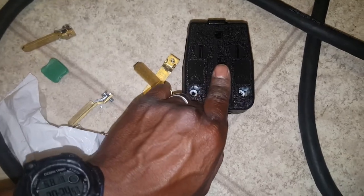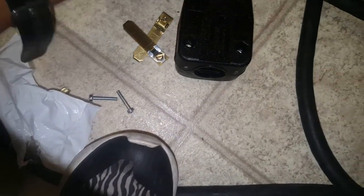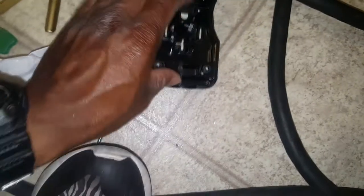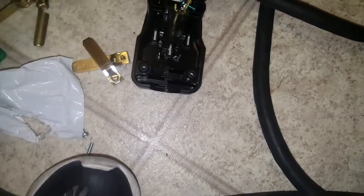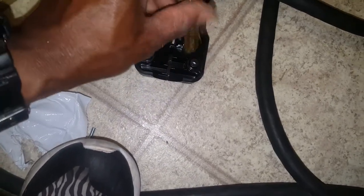The bottom one is neutral — we're not even going to use it. These are hot, and then there's ground. The way we're going to do that is take this U-one and stick it through the top. This 220 box is pretty neat; I like the way it was made.